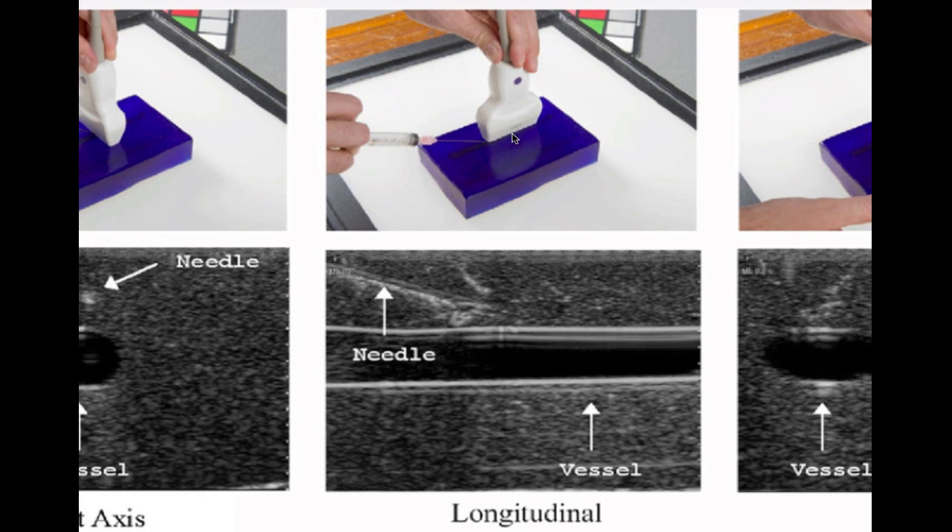Contrast this to the longitudinal approach where we've rotated the probe 90 degrees and we look at the vessel lengthwise — the needle goes in-plane with the probe. What's great about this technique is that we allow ourselves visualization of the needle continuously going into the tissue. That's advantageous because a lot of the time we wind up putting the needle too deep and going to the back wall of the vessel and often deeper into structures we don't want to hit. So if we can watch the needle continuously, that's a great thing for patient safety.